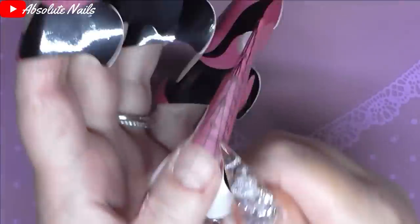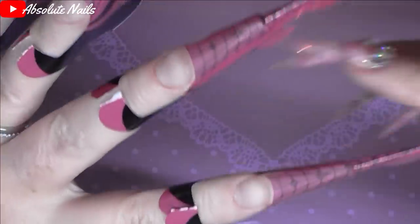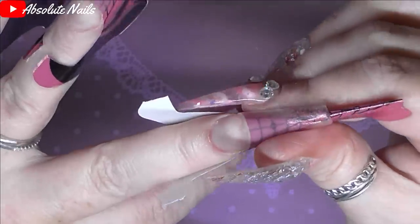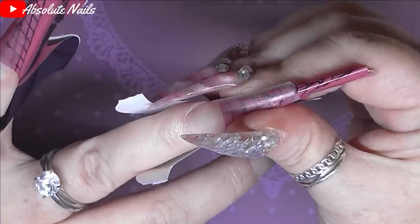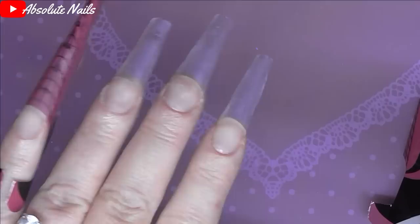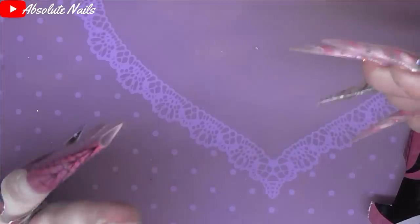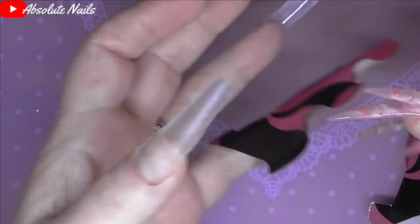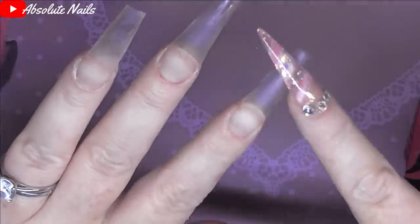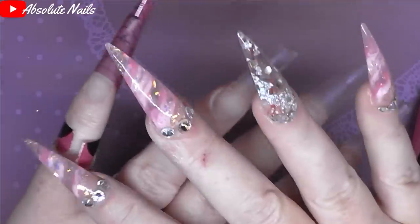All of them are done now, so I'm going to take all of these off. I love taking the nail forms off — ta-da! They're not too bad, are they? I've got to shape them a bit better because they did end up turning into ballerina shape, but never mind. When you put acrylic on they go a bit wider anyway, so if they end up like that, they end up like that.